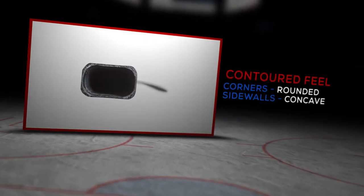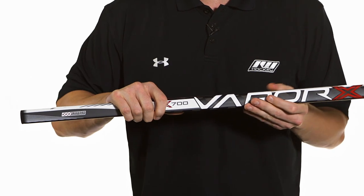We're going to have Vapor's signature microfuel two-shaft dimensions which are super rounded corners, double concave sidewalls, and a smaller overall diameter than the rest of the Bauer lines. This allows you to really roll the wrist and dangle out there.